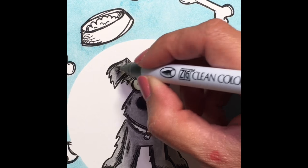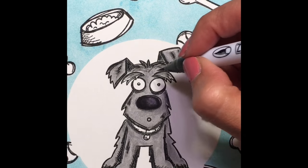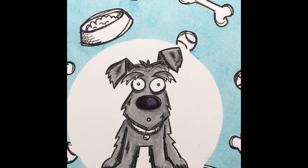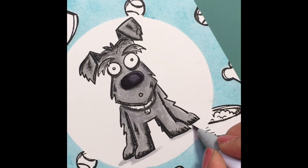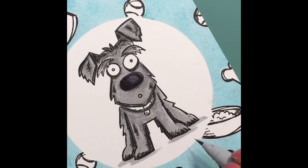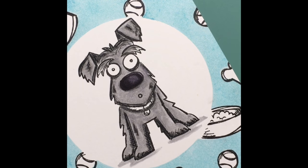Now I'm just doing some blending, getting the darkest areas a little bit darker. I think he looks pretty good — I'll fill in the shadows now under his feet.